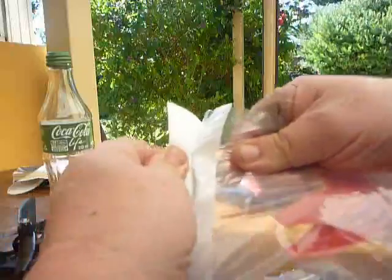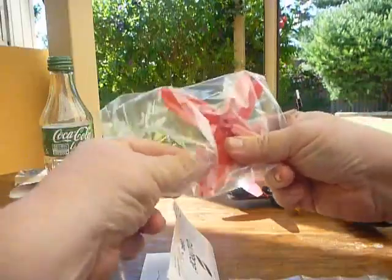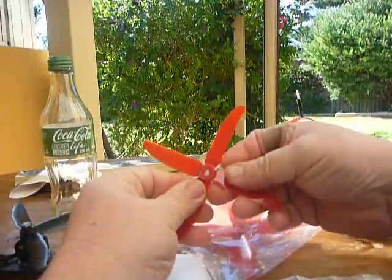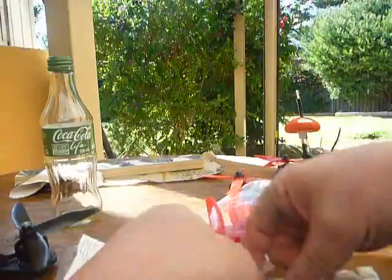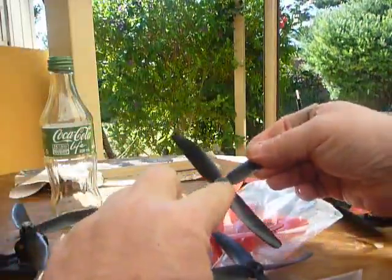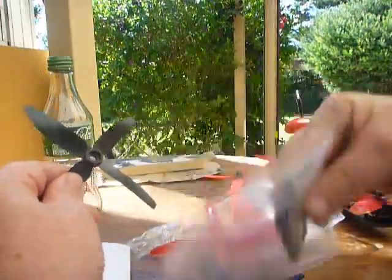Let's have a look on the inside of the packet. So these holes are blanked all the way through — there's no adjustment on the size of these. And the HQs, they come with a slightly larger hole and you've got your adapters to suit.